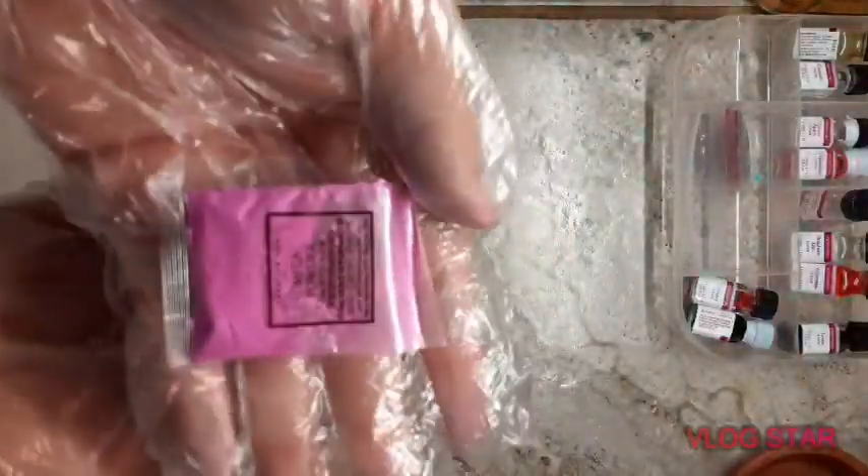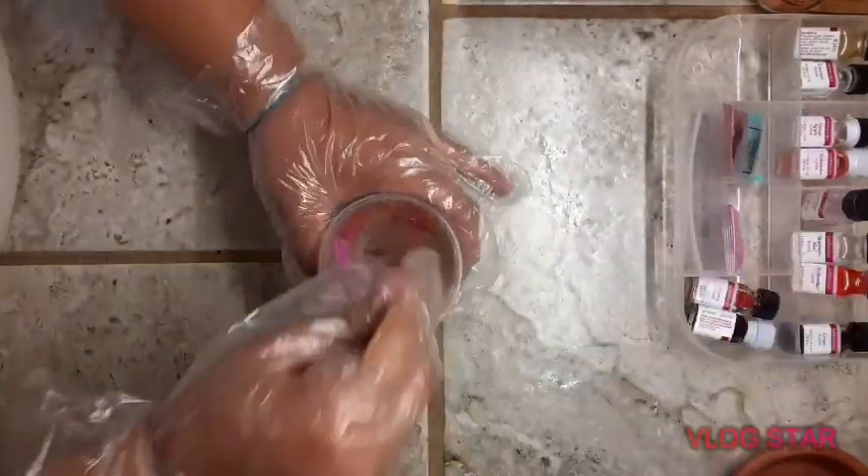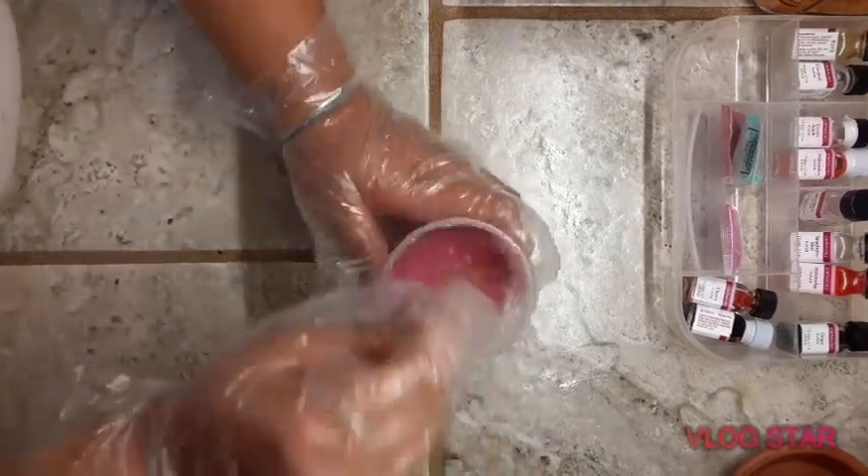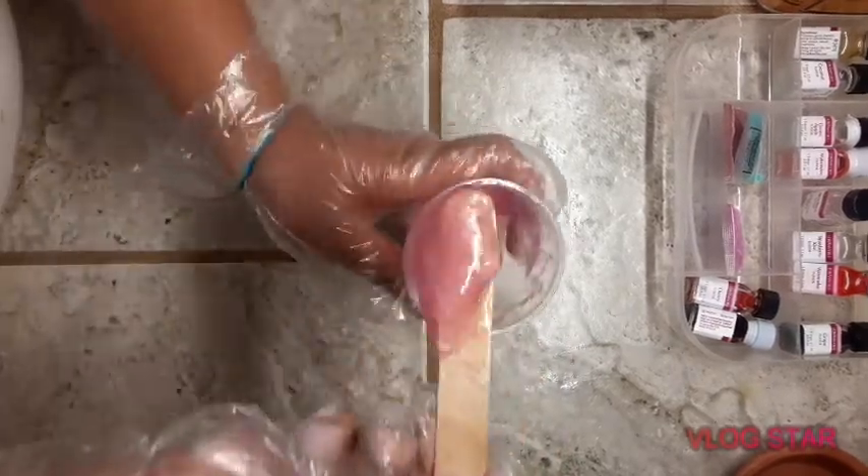Once you put your flavoring in, you're going to want to add your pigment. I use a pink pigment because I have pink lip gloss. You're going to want to mix it and wait patiently, because you have to get the right consistency and make sure everything is fully mixed and no parts are different colors.